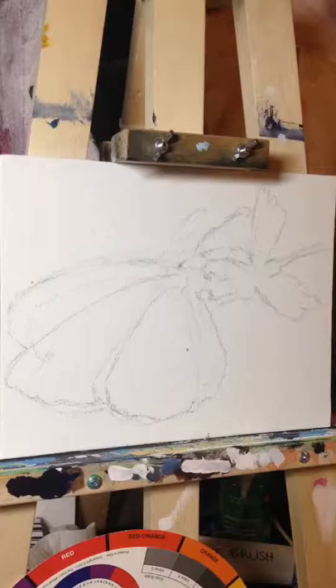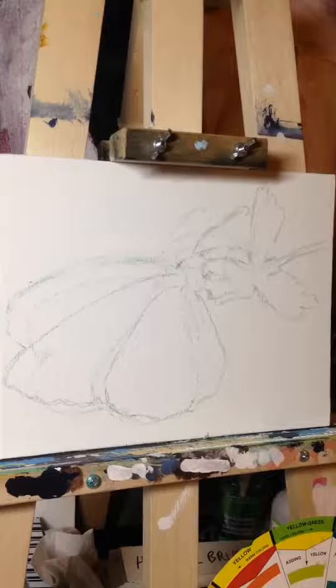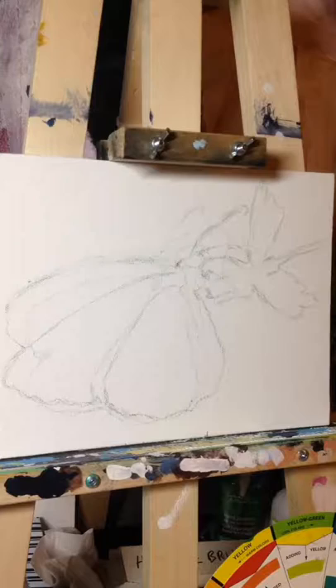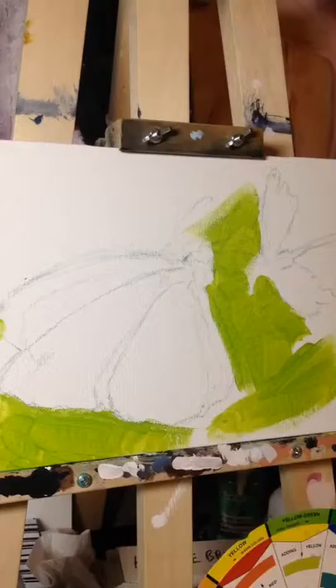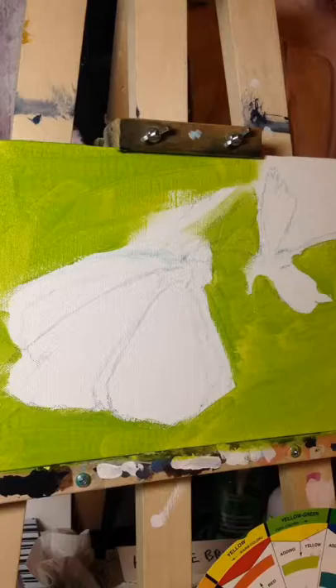Here you can see I'm laying out the general design, seeing where the subject matter is going to go, and it looks like I've landed on there. Now, with using that green pencil crayon — you don't have to use a green pencil crayon, I'm just obsessed with it — it tends to erase fairly easily and not blend too much with the paint applied later on, as opposed to using a graphite pencil.